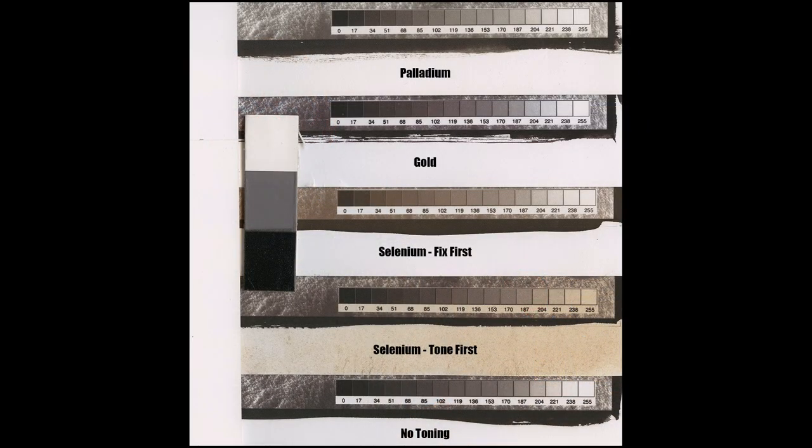Now I'm going to get all calibrationist on you. Here's a scan of the step wedges on all five prints. I added a strip of unprinted paper, a neutral card, and a patch of black velvet. I'm going to adjust the brightness of the scan so the velvet is zero and the paper is 100%. This will let me answer several questions.